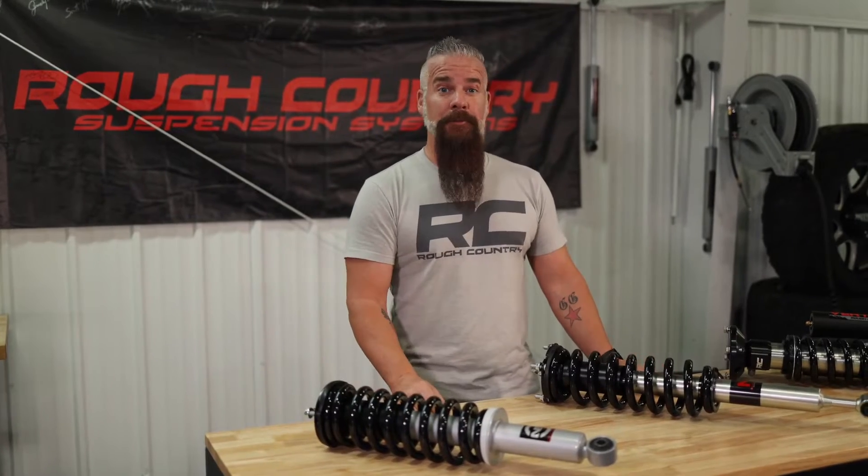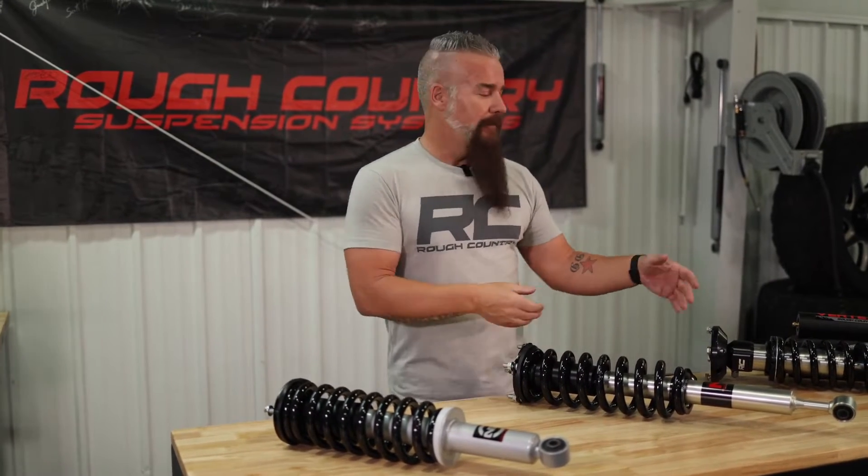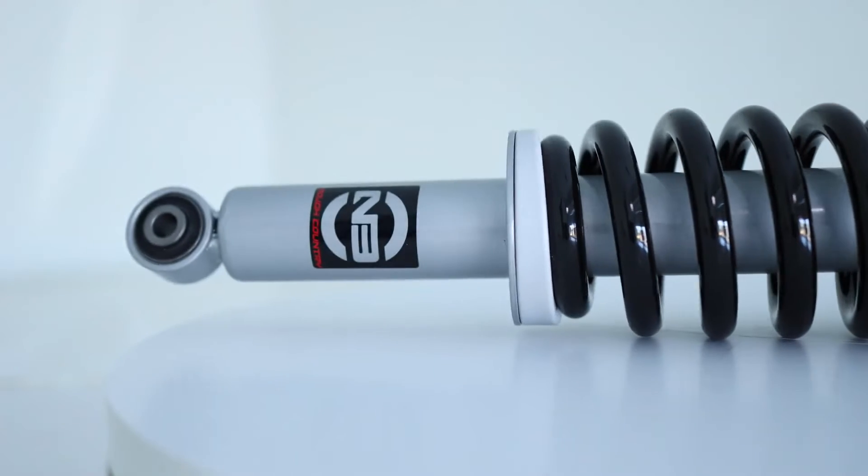Sometimes people say good, better, best. I'm going to say great, greater, and greatest. Starting with our N3 strut.